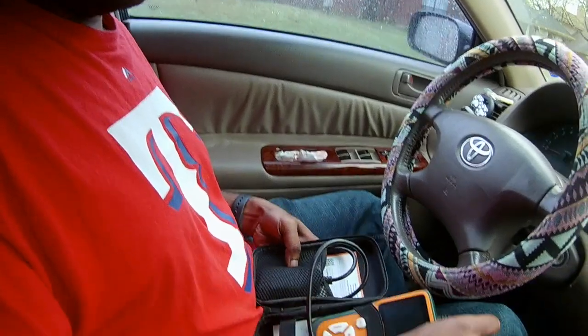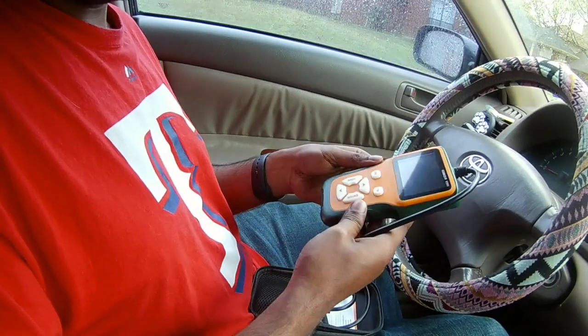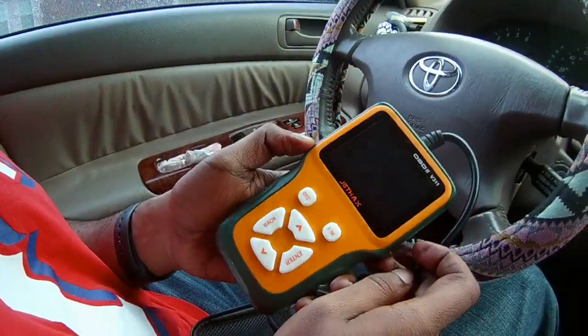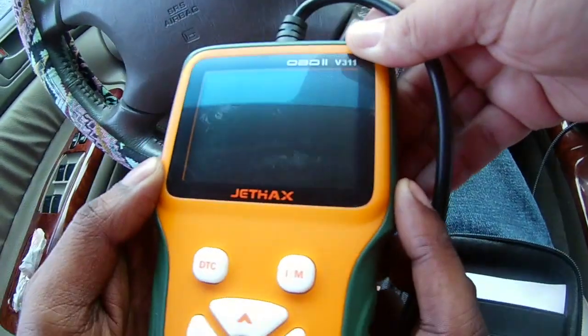This is how the scanner looks. As you can see, it also has a pretty good backing for a case at the back. And even though the screen looks a little scratched, it's not really scratched — it has a screen protector, so you don't have to worry about scratching it or anything like that.